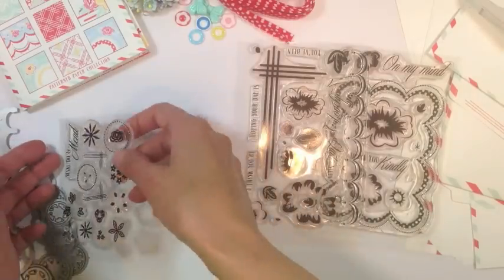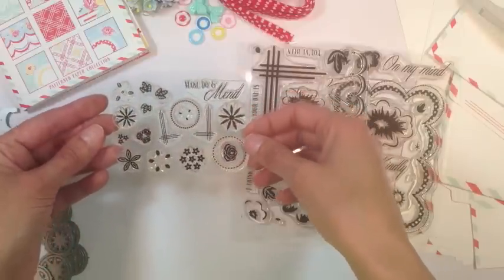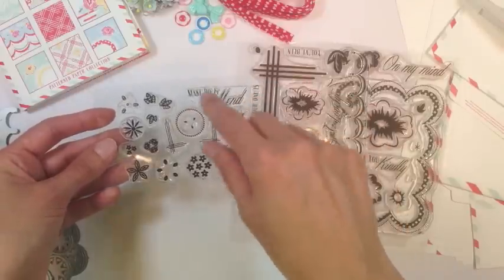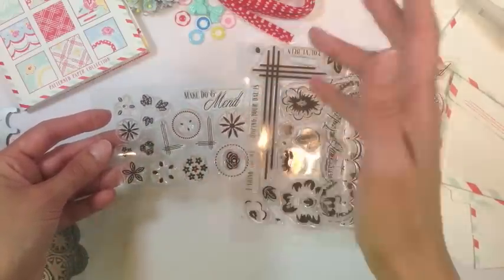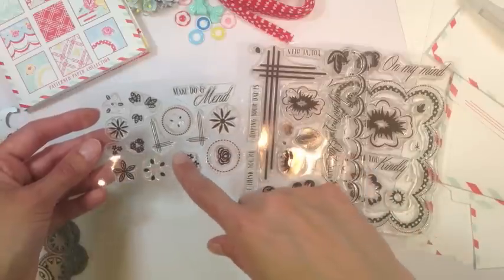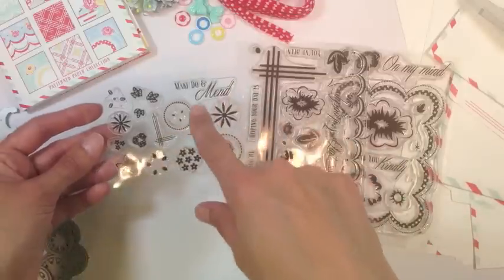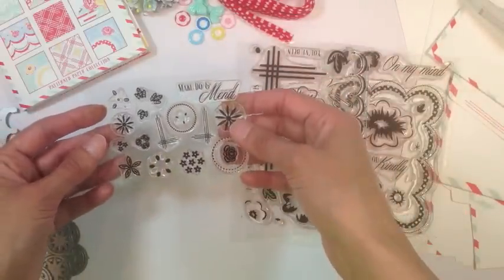There is also a $5 mini stamp set that coordinates with some of the button dies included in the kit, which I'll show you in a bit. There are several different elements where you can stamp on the die cut buttons to embellish them, plus a couple other fun elements — a smaller version of the corner element and a sentiment very fitting for that era as well.